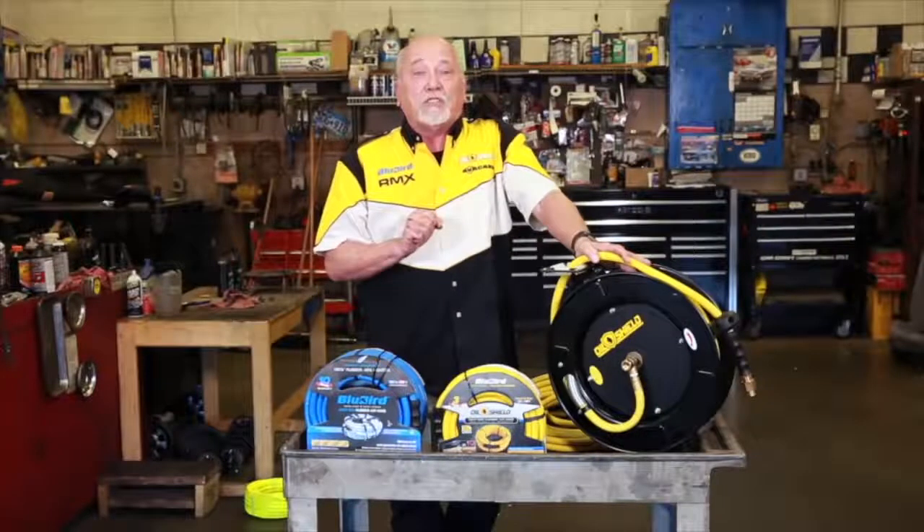Bluebird's a great general purpose hose. Use it inside, use it outside. Great for UV protection as well.